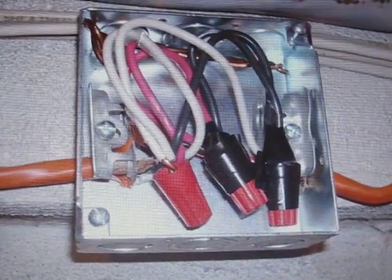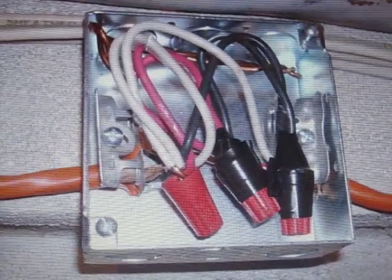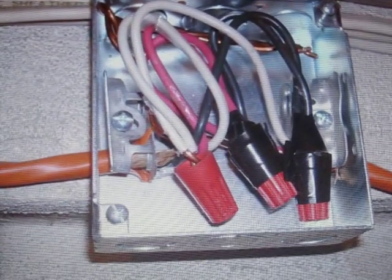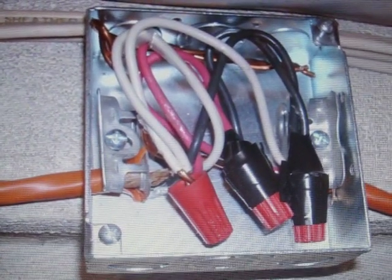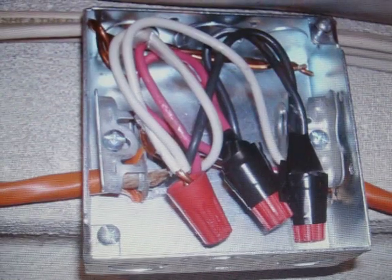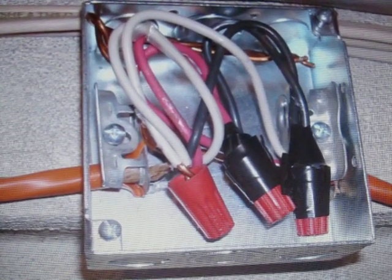This is a good example of a four-inch square box, originally designed to be used with a metallic cable assembly such as armor clad, BX, or MC cable. As you can see, the installer used the clamps to install type NM non-metallic sheath cable — Romex.